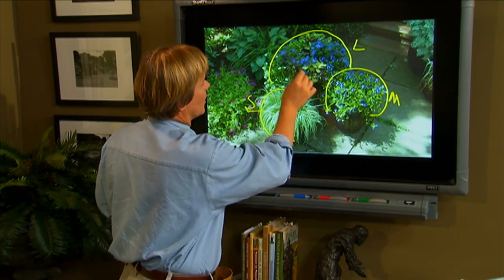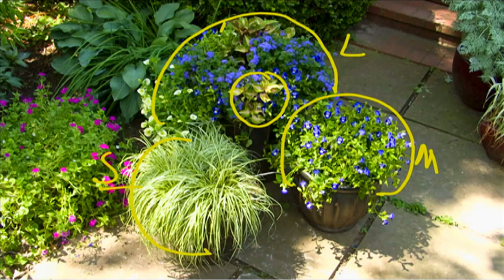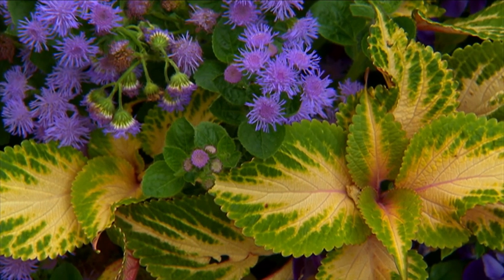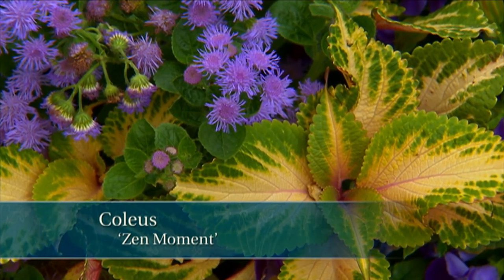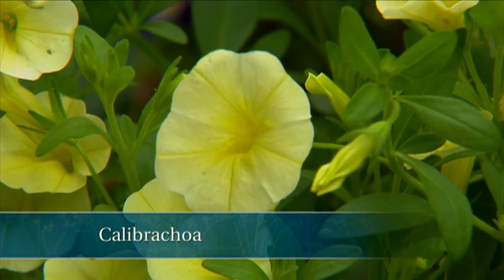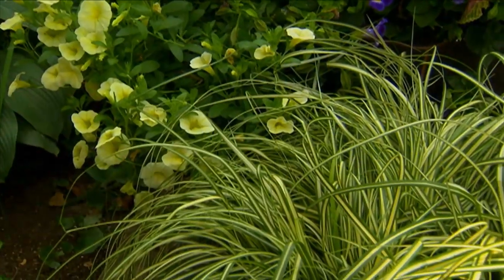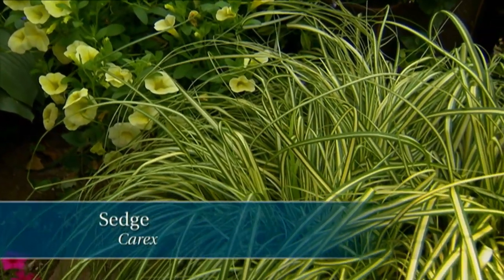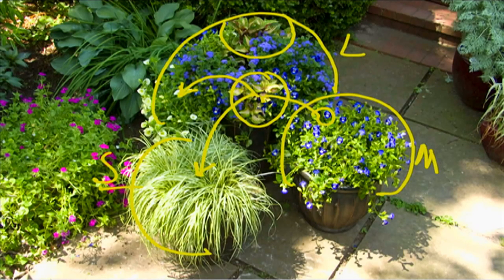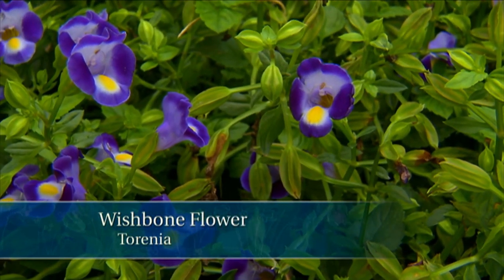In the large container is a foliage plant called Zen Moment Coleus — you can see it here and here. This wonderful Coleus has a pale yellow center, and I use that as a color echo in this container over here with this Calibrachoa. I echo it again with this sedge — one of the Japanese sedges, a grass-like plant. The color yellow is also echoed in the throat of this little wishbone flower, or Torenia. I just love how dark blue it is.